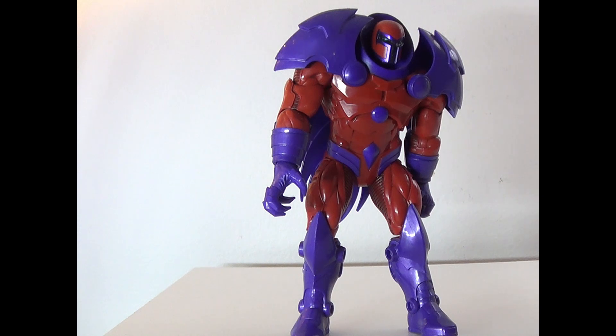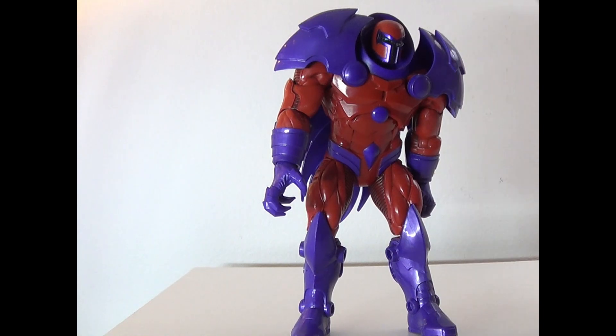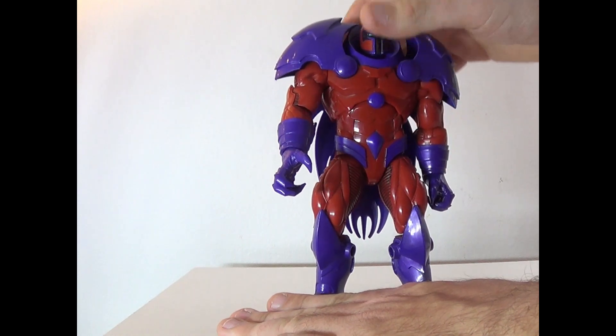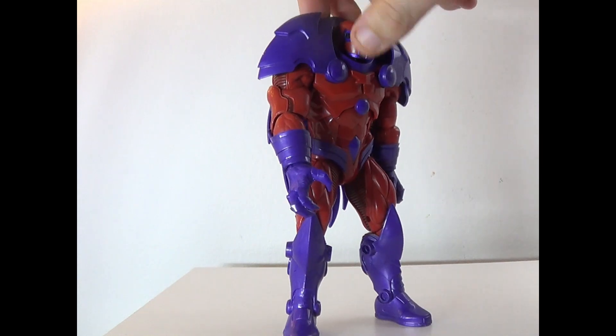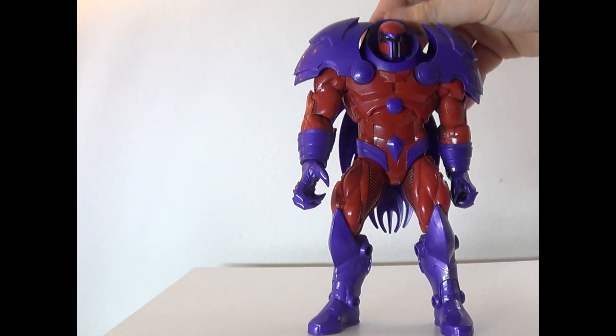So this guy goes on eBay for about $90 right now, which is insane. Comes in at about 8 inches tall, and he is a menace. The sculpt looks really cool, especially for back in the day, and the colors are pretty standard-ish too. Got a giant leaf shield on the back, it looks like.